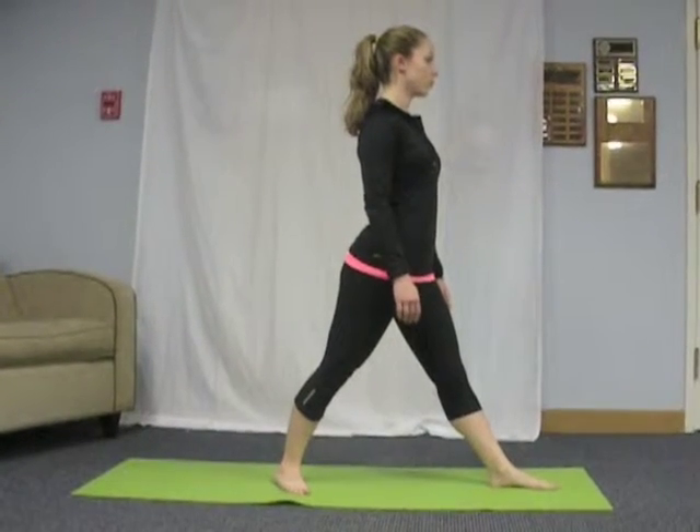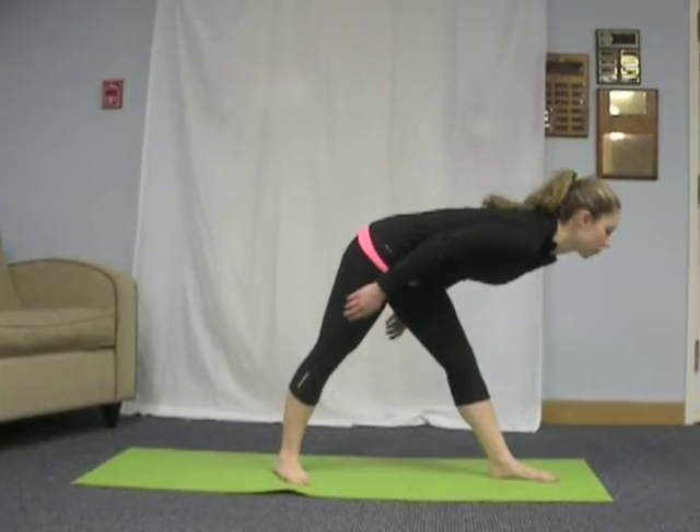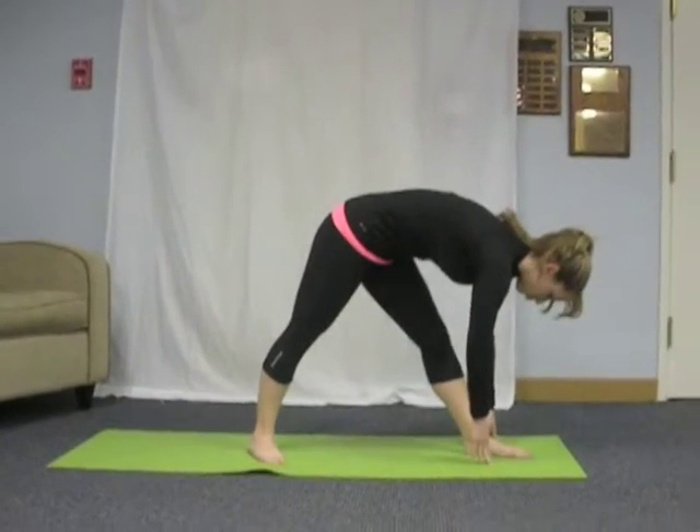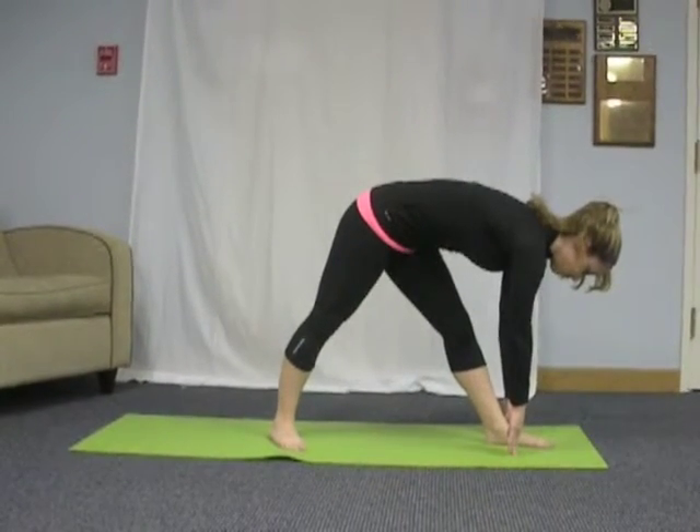On the next exhale, bring your torso forward until it is parallel to the ground. You can bring your fingertips to the floor to support yourself. Hold this for a few breaths. Make sure to lengthen your spine.